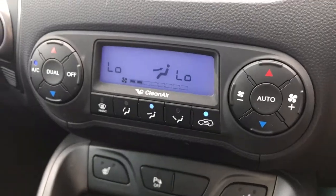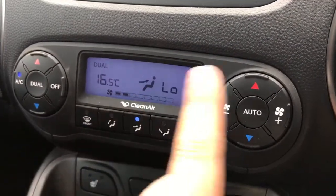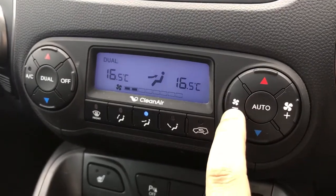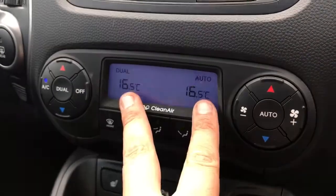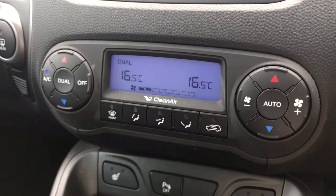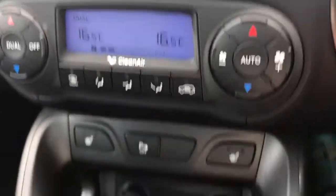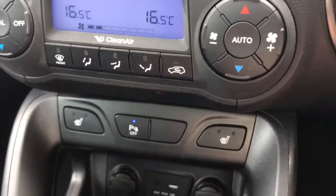Working our way down we have the dual zone climate control, so you can adjust the temperature on the passenger side and the driver side, and the fan speed up or down. You can turn the air conditioning on, or hit auto and the car will maintain those temperatures by taking control of the fan speed itself — you can override that at any point. You can also determine where within the car you would like the air to be distributed.